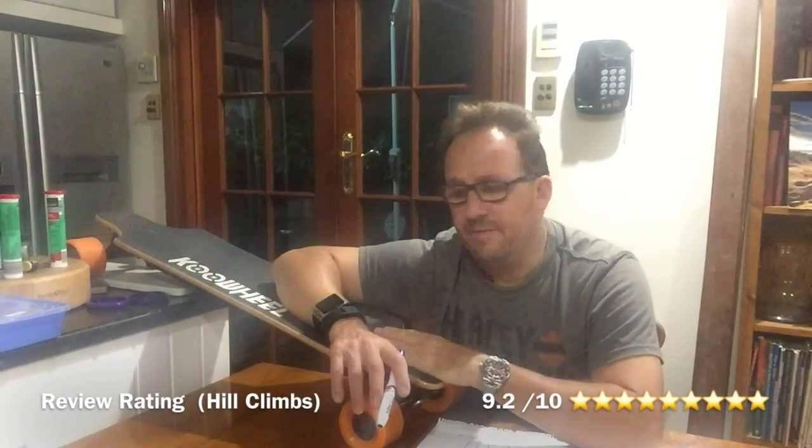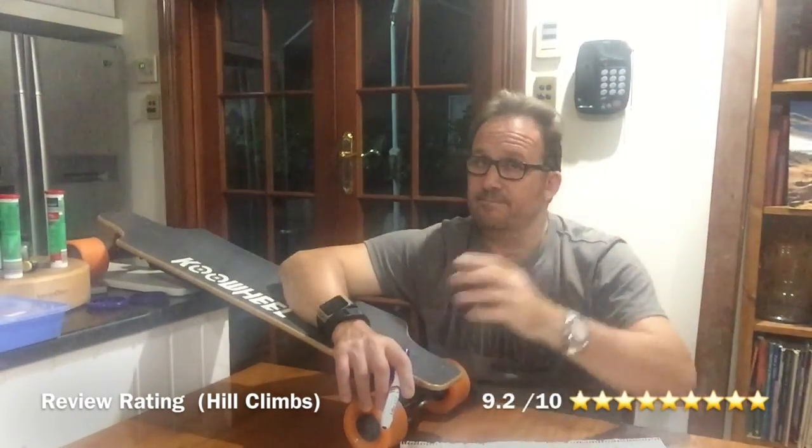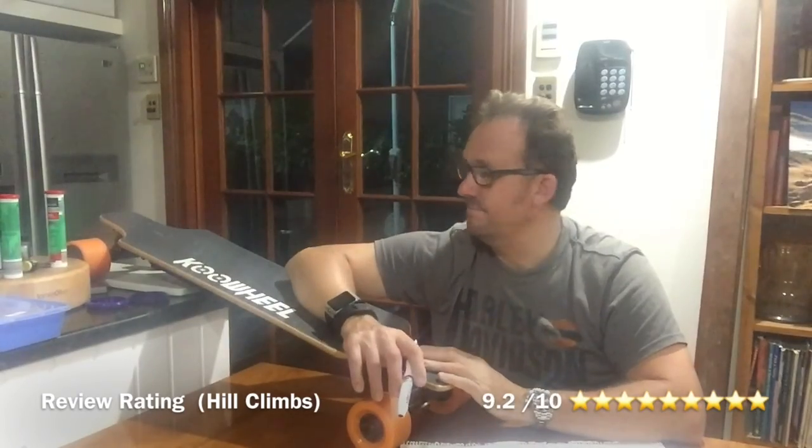Without a doubt, it's now passed again the test of strength, power and endurance. I would give it 9.2 out of 10 — 9.2 stars out of 10 — because I feel you couldn't get any better with hub wheels and hub motors at my weight on that particular 30-degree hill. It was incredible.